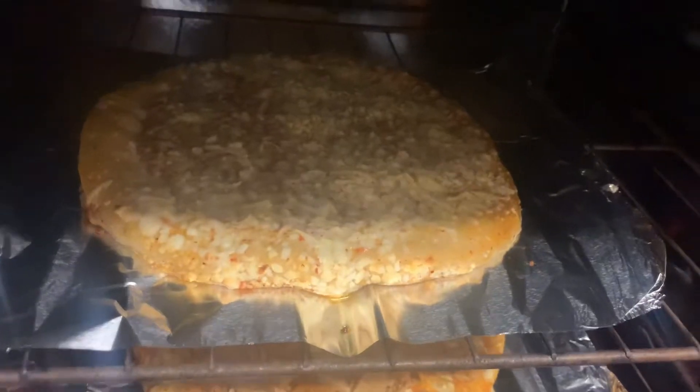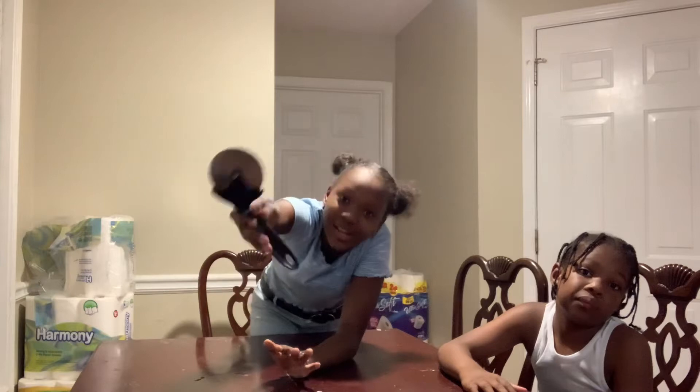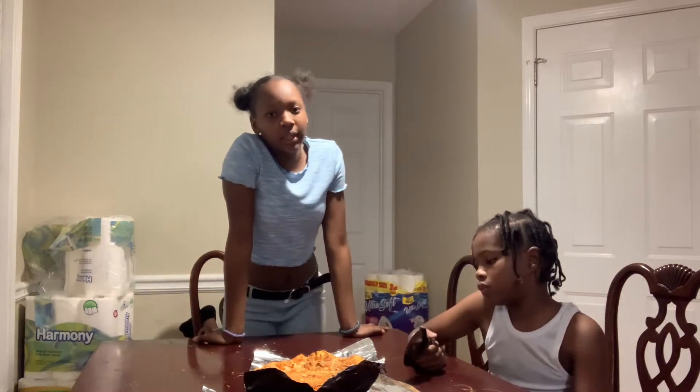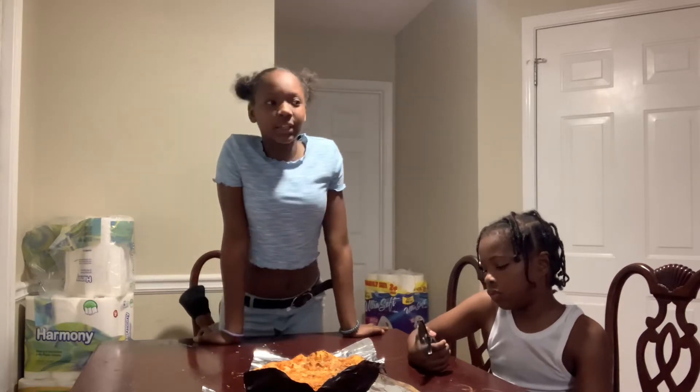Heating time and oven temperatures — it looks so good. It's little Yaddy's pizza, but it's called Yaddy's pizza. So it's going to be delicious.